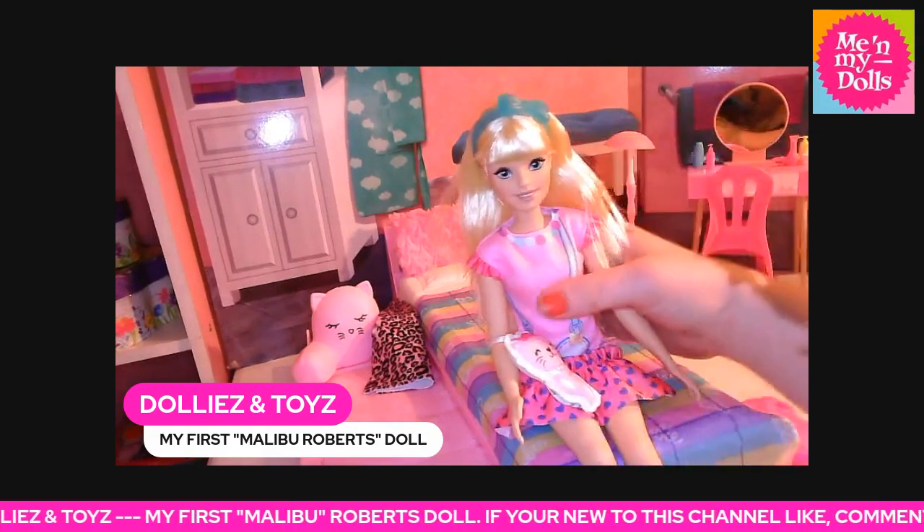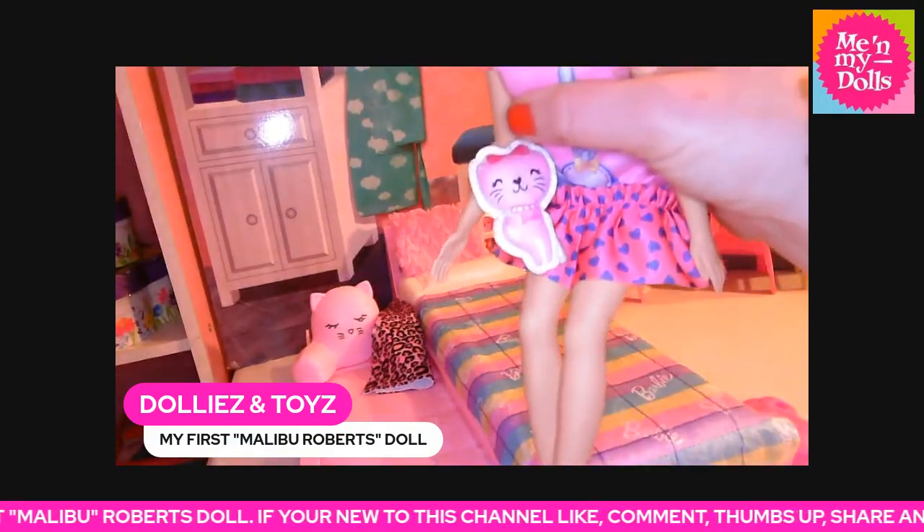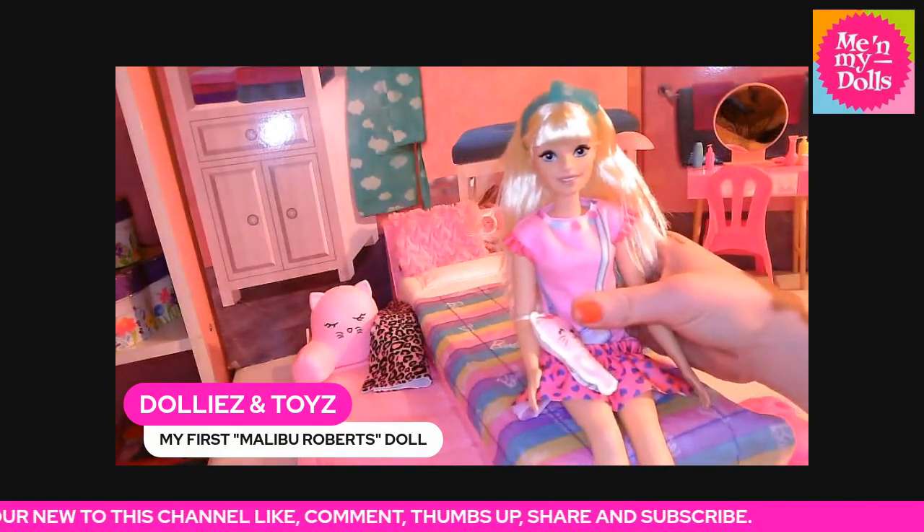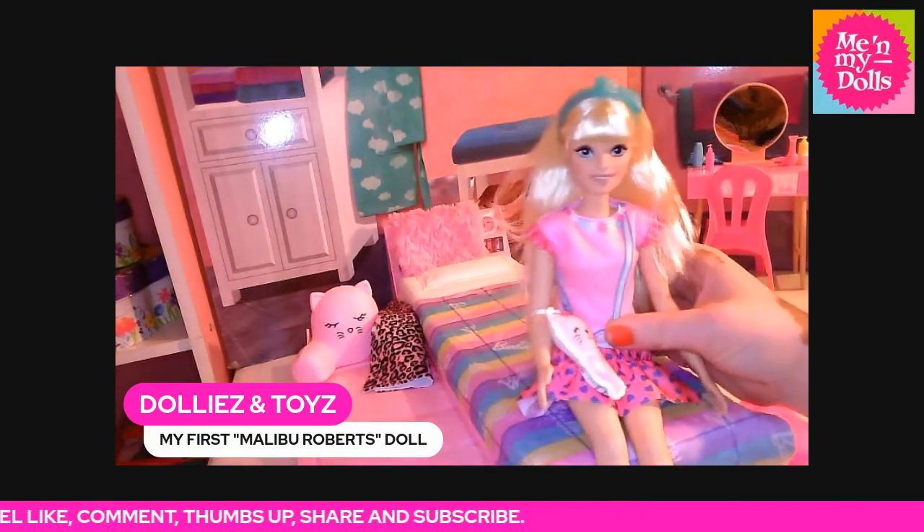This is what her plush animal looks like — she has a little kitty. If you want, you can mix and match their outfits.